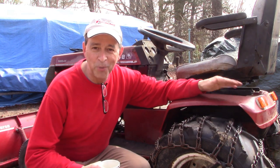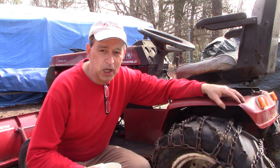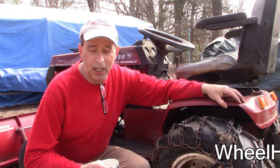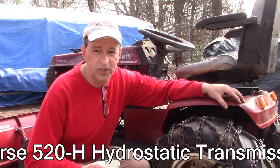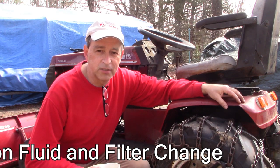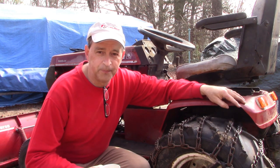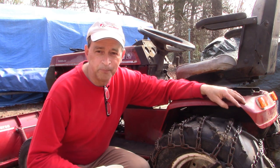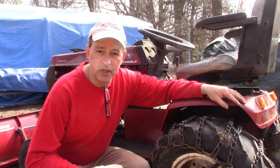Hi guys, I'm Buck Weezer and welcome to another how-to video with Buck's Small Engine DIY on YouTube. I'm here today with the Wheelhorse 520 Hydro Static. This tractor is from 1990 or thereabouts and our project today is to change the hydraulic fluid in the transaxle. This has the Eaton 1100 transaxle and I've researched the manual and I'm ready to go.